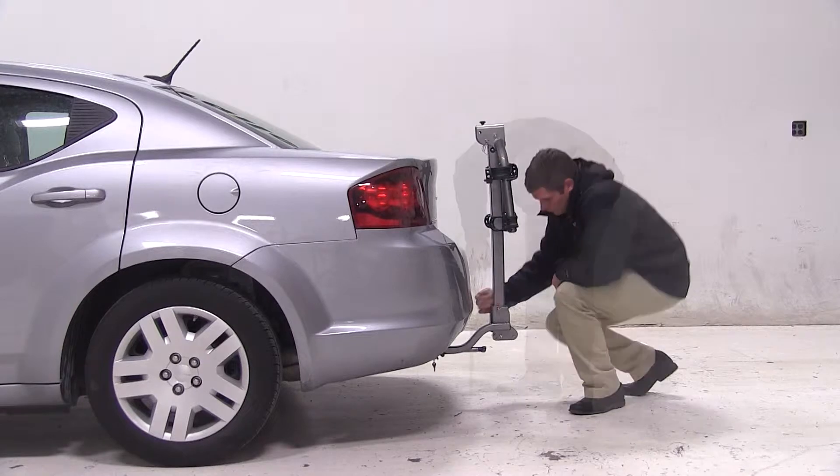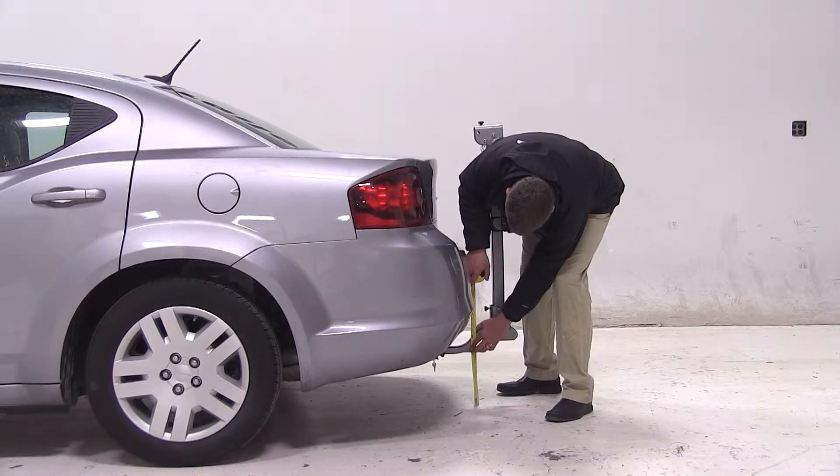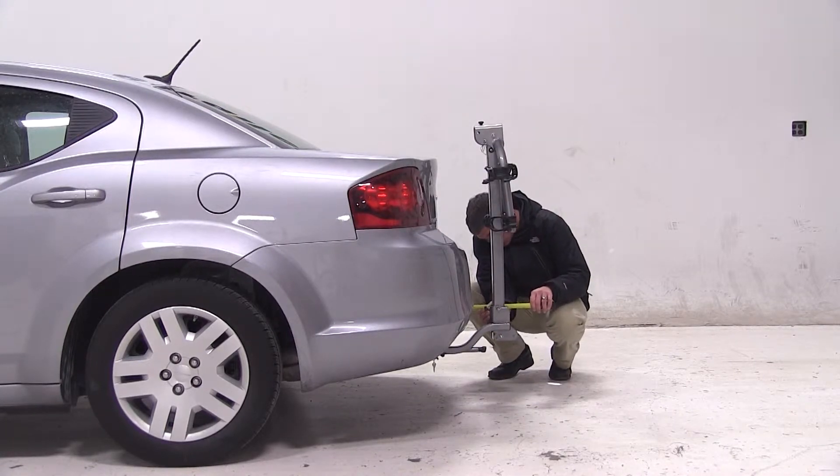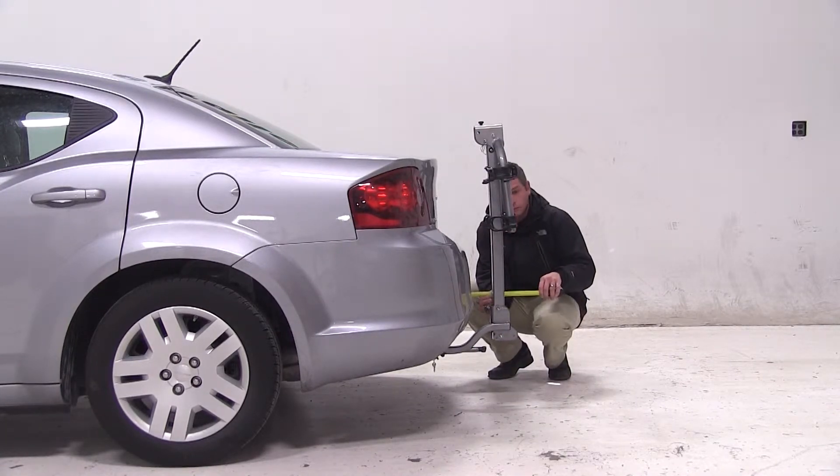With our rack secure, we'll take a couple of measurements. As you can see, we'll have about 9 inches of ground clearance with the rack. The closest point of the rack to the back of our Avenger is about 3.5 inches away, and overall we've added about 8.5 inches to the length of the vehicle.